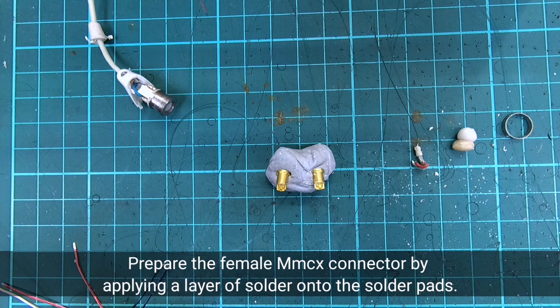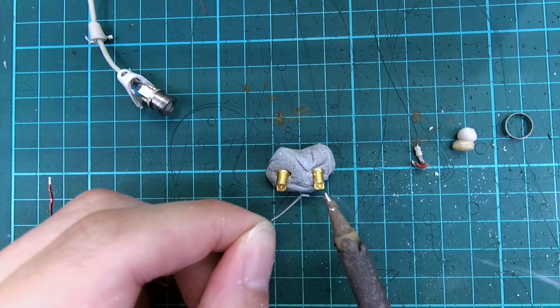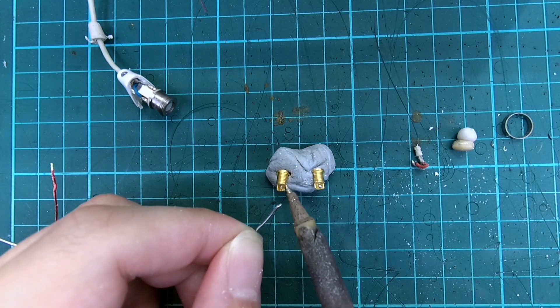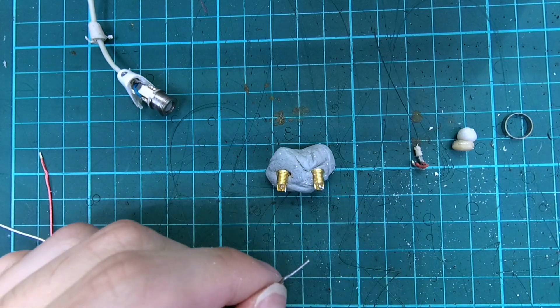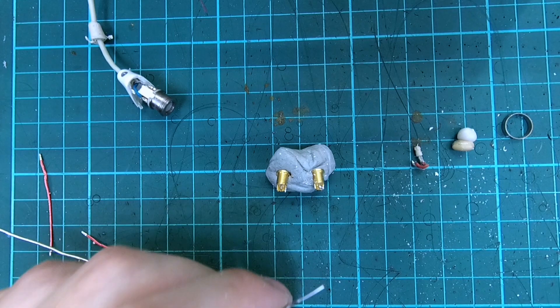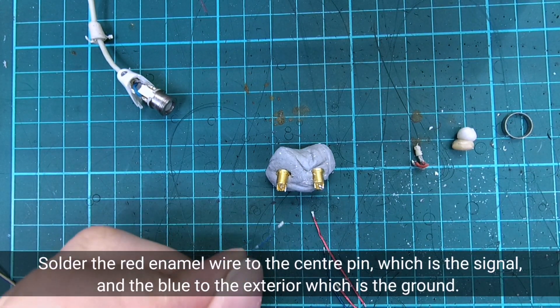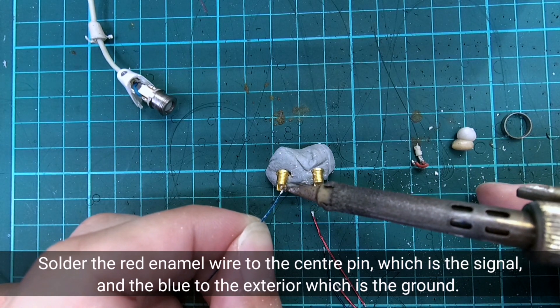Prepare the connector by applying a layer of solder onto the solder pads. Solder the red enamel wires to the center pin, which is the signal, and the blue to the exterior, which is the ground.